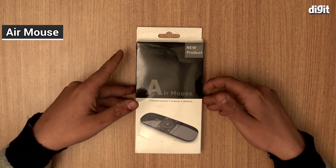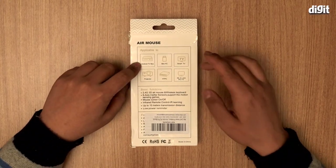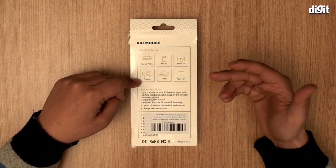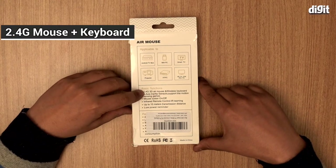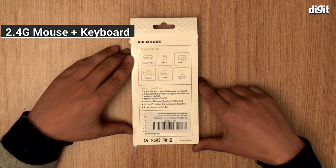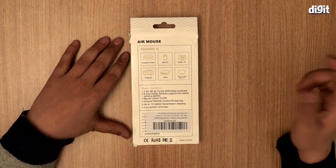There's also an IR remote. It's applicable to Android TV boxes, mini PCs, smart TVs, projectors, HD PCs, and all-in-one PCs. The basic function listed is a 2.4G 3D air mouse and wireless keyboard with six-axis inertia sensors that support motion sensing games.